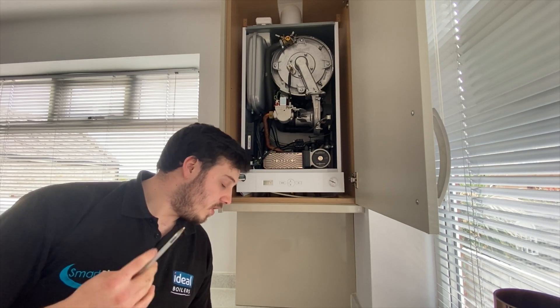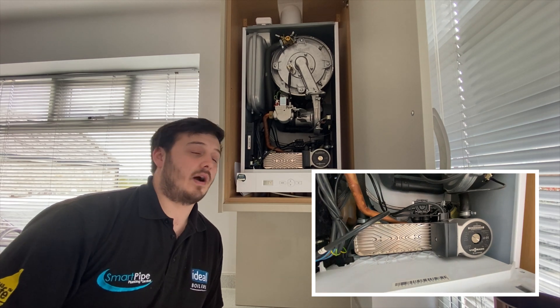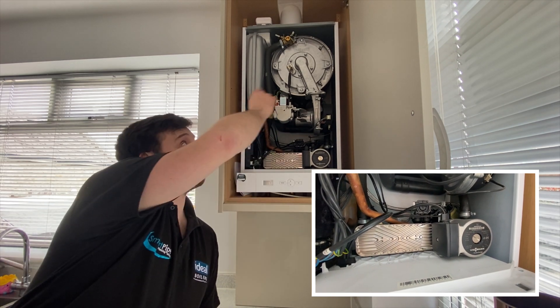The diverter valve will then open. Once the diverter valve is open, the pump will run, allowing the water to circulate around the plate heat exchanger and around the main heat exchanger.